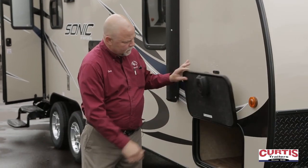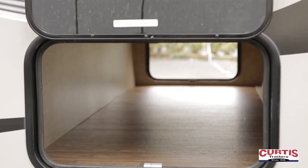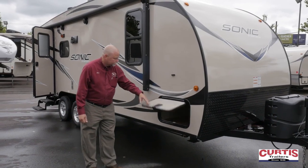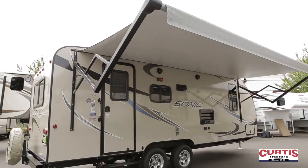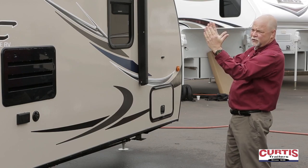You've got a nice thick door with a magnet to hold it up, and of course the pass-through storage that goes through to the other side. We have a full electric awning. Sonic does a great job of doing a full awning from corner to corner — they don't short you.